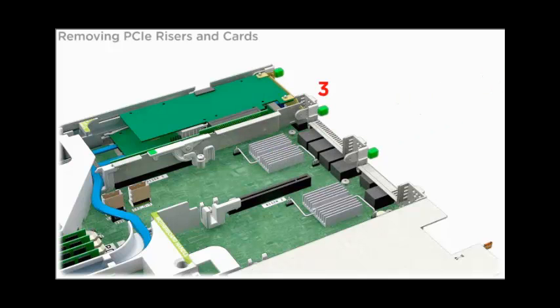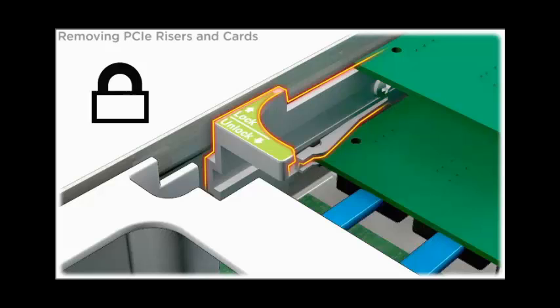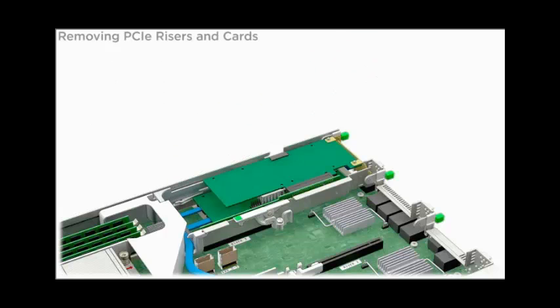To remove a PCIe riser from slot 3, disconnect any external and internal cables connected to the installed card in the PCIe slot. To unlock the riser, slide the PCIe card retainer to the unlocked position, open the green tab latch at the rear of the server, and lift the riser's release lever to the open position. To remove the riser, lift it out of the server.